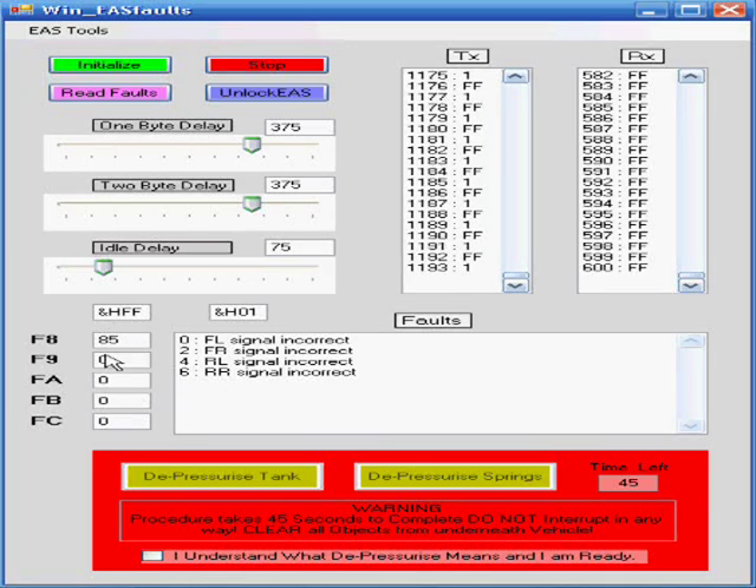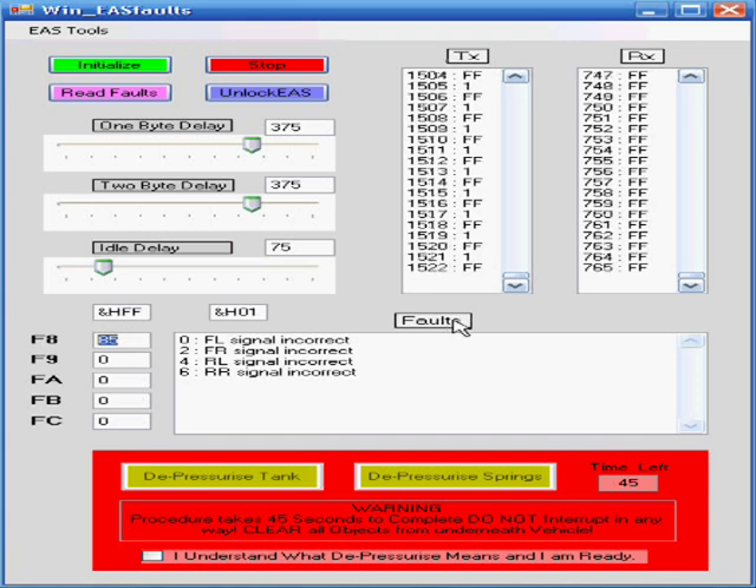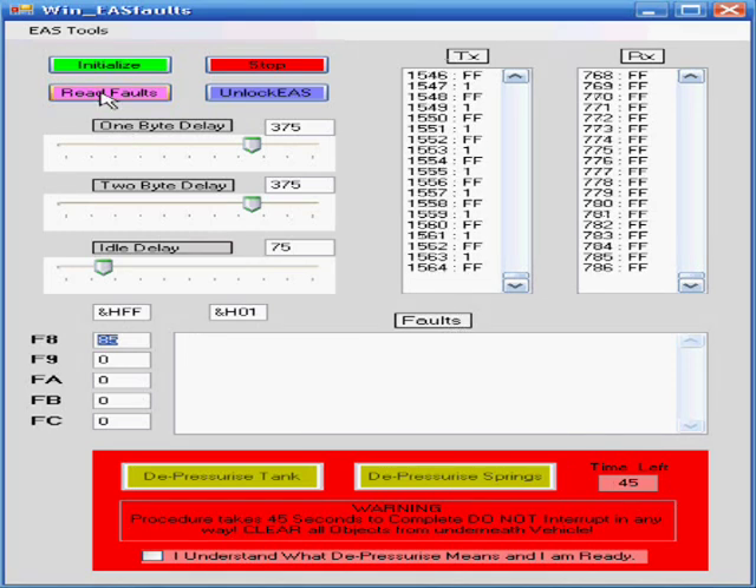If you get any values of 255 in the faults list, that's an error. What that means is the FF value has slipped in and accidentally been read as one of the faults — that's not what you want. If you get a 255 in there, go ahead and clear out the faults buffer and read again.